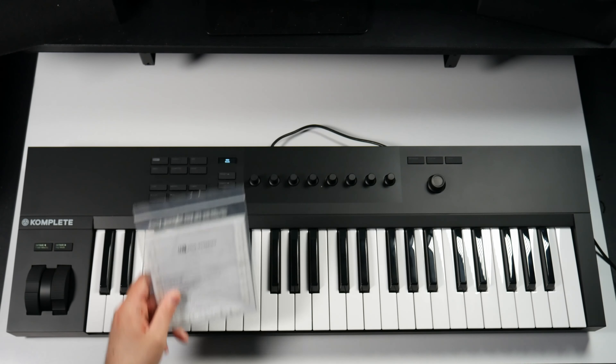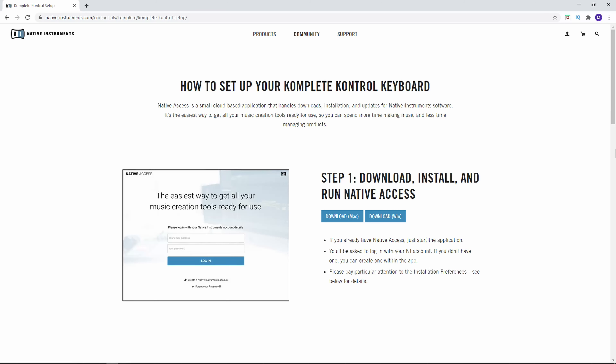You need to find the card that came with your complete control — there should be a card taped to the box. Go ahead and take that card; it gives you a website. It says native instruments setup: www.native-instruments.com/setup-control. Once you go to that it's going to forward you over to their website.